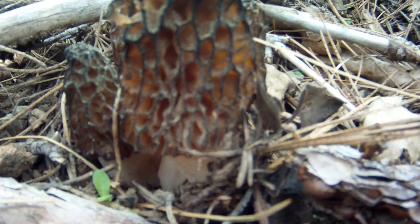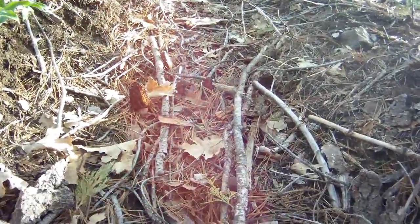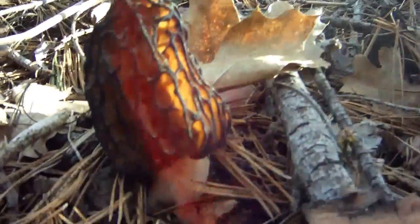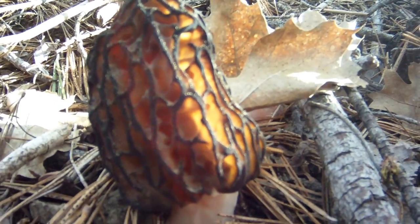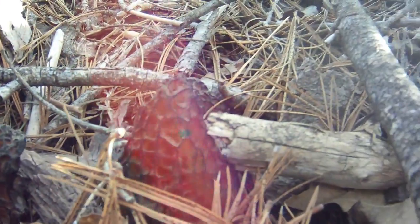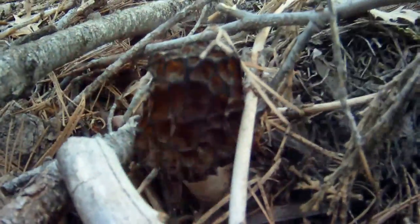I spotted this from the road actually, so even from the car. And as we go up it just progressively gets more. Great flush right in here. Beautiful. More there. Some more there. Another beauty.